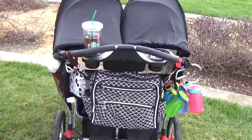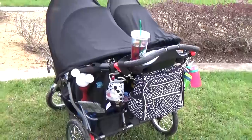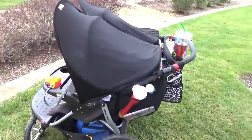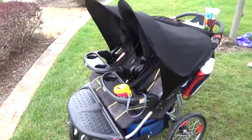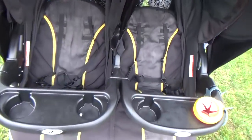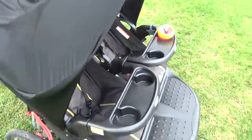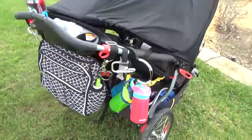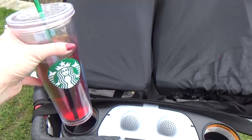And now I'm going to show you how I organize it all — kind of the grand tour of the stroller. I know it looks like a lot of stuff, but when we go to Disney we're pretty much there from park opening to park close. When you go through security at Disney they check every single bag and every pocket of the stroller, so I try to keep everything organized so I don't hold up the line.